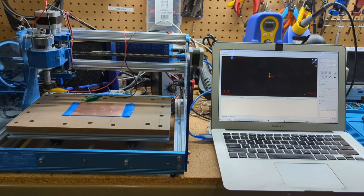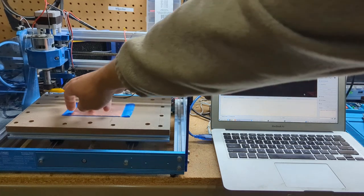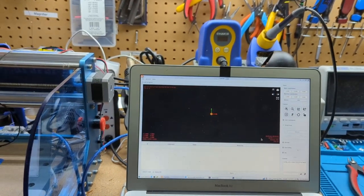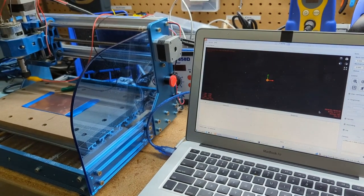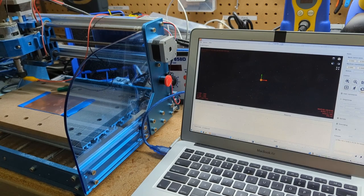I have everything loaded up onto the machine. I have a program called Candle running, the bit installed, and the probe connected to it and the plate, so there'll be electrical contact when it touches. The next thing we're going to do is zero the machine. Going over to Candle and over to the controls — we pick unlock.